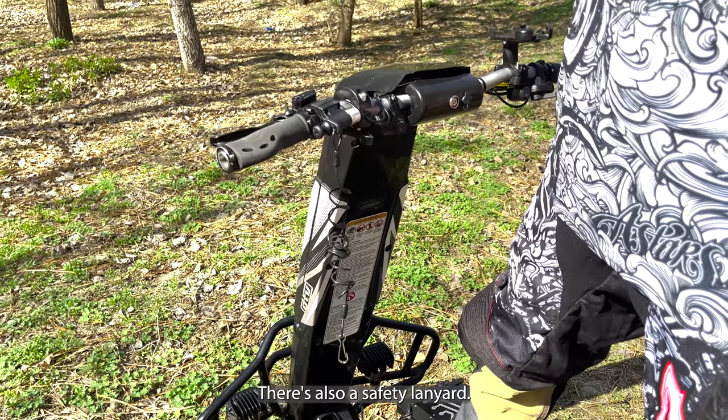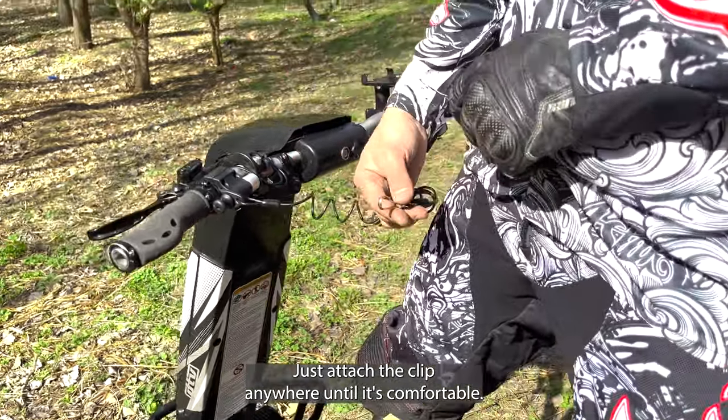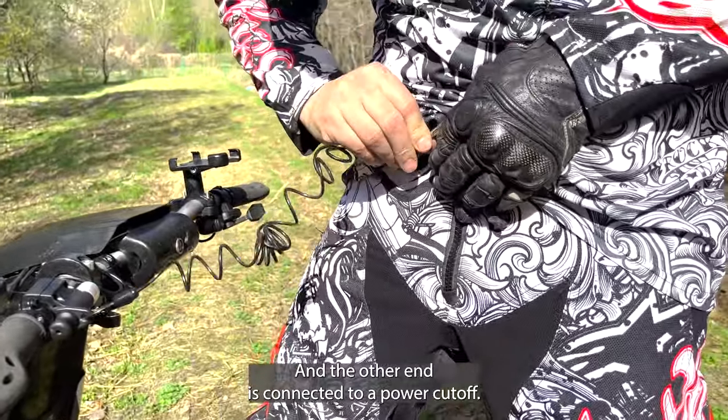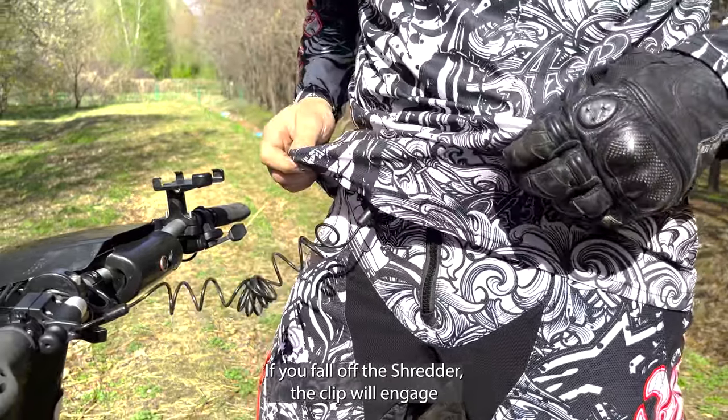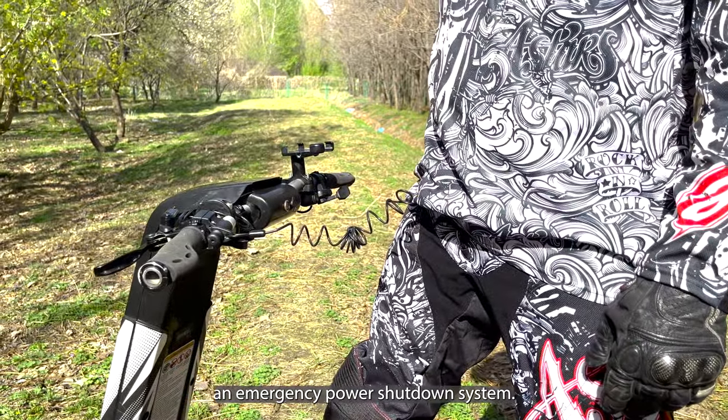There's also a safety lanyard — it's a pretty simple and effective tool. Just attach the clip anywhere on you that's comfortable, and the other end is connected to a power cutoff. If you fall off the Shredder, the clip will engage an emergency power shutdown system.